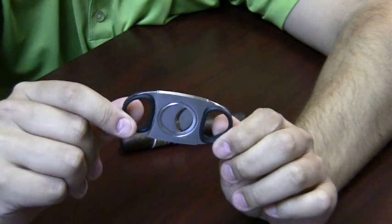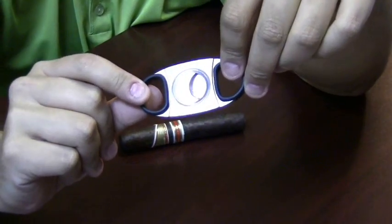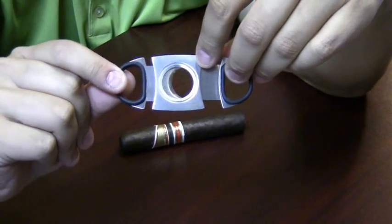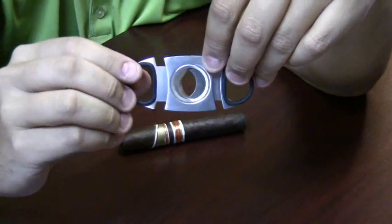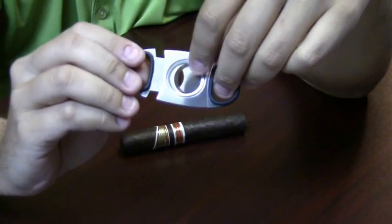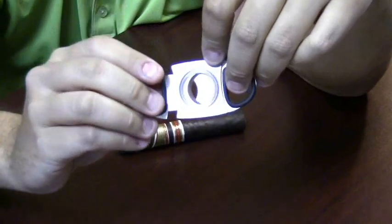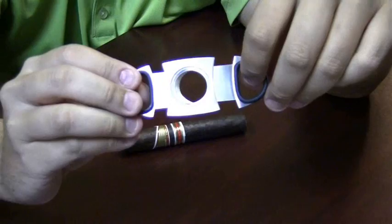Standard guillotine cutters are perfect all-around cigar cutters. They pretty much come in two varieties. You have your dual or double blade cutter — as you can see when you open it up you literally have two blades, one on the right and one on the left. And then there's also a single blade cutter which is less expensive, usually with a slanted blade to cut through the cap of the cigar.